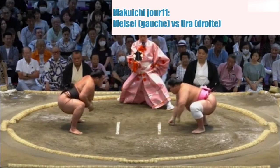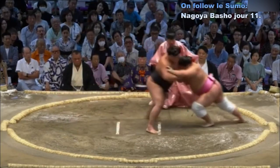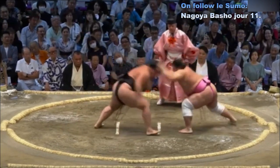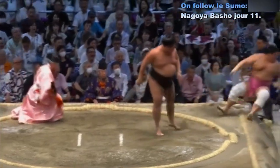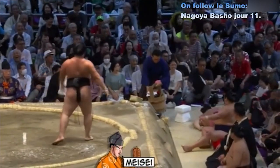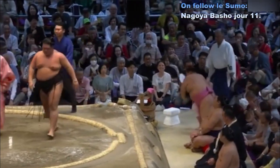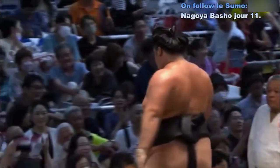Deux points au sol. Contact — charge très très forte. Ura qui recule, perd l'équilibre et est finalement expulsé hors du cercle d'une très très très très violente manière. Mais il arrive à se relever. C'est Meise vainqueur — quand on va à l'impact tout de suite, Meise fait reculer Ura. Ura essaie d'esquiver Meise et finalement au bord du cercle perd légèrement l'équilibre. Meise contre-attaque. Victoire de Meise.